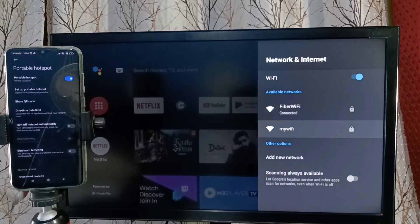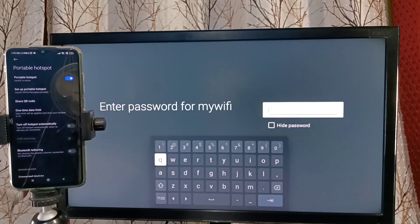Select 'My Wi-Fi' to connect to it, then enter the password — the same password we set on the mobile. Enter it here and submit.